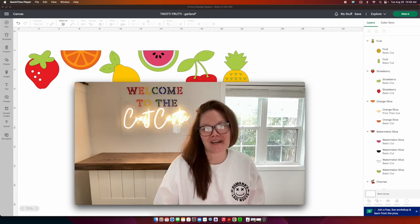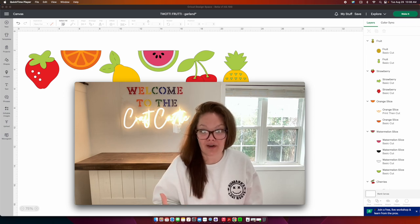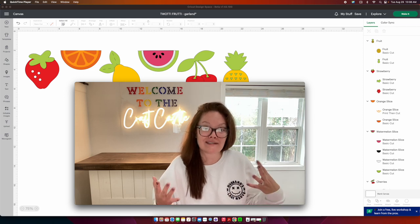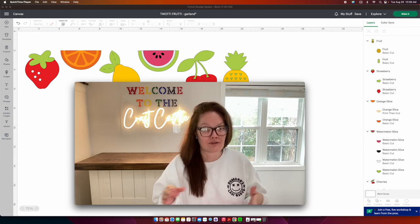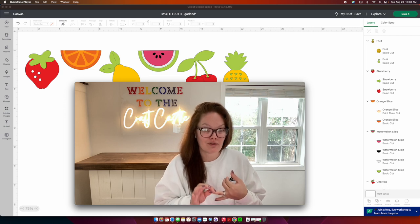Hello friends, welcome back to the Craft Castle. Today we're going to learn how to save our Cricut files that we have created into SVG files. In a previous tutorial I showed you how we can technically save our finished projects to our computer, but the issue is the file gets saved as a PNG file, so it's not a cuttable file.